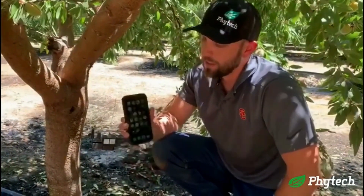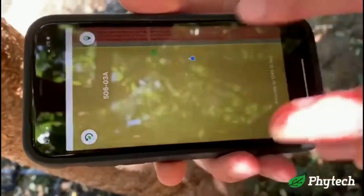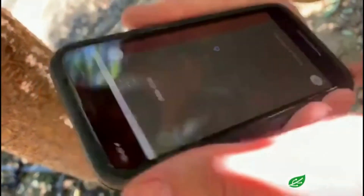The first thing you're going to do to find it is get on your phone. It's going to show your location and the location of that dendrometer. So we found our dendrometer.